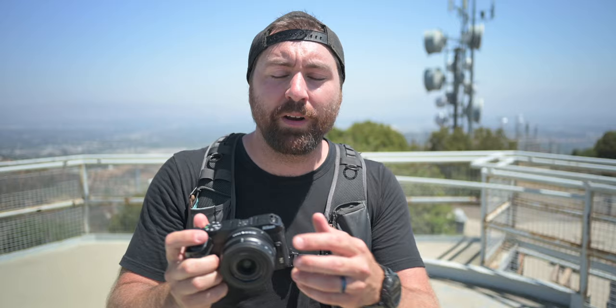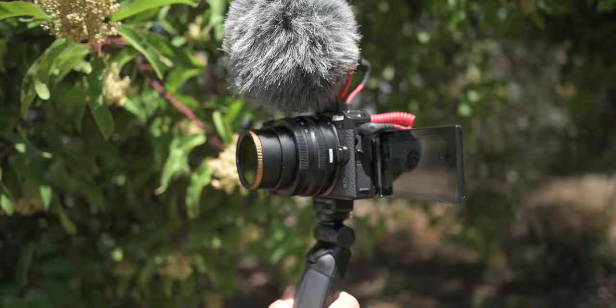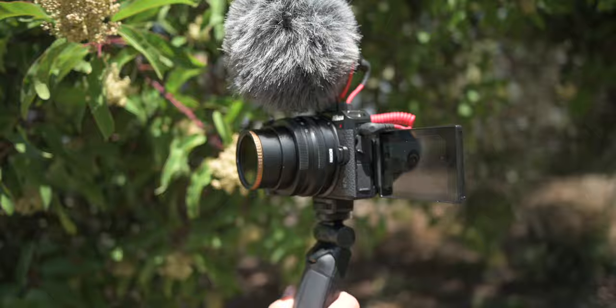Now, in this video, I wanna go through all the features around this camera, but I also wanna show you how I use these features and how I create a story out of one of my videos when I'm up here exploring the Santa Monica Mountains. All right, let's get into it.